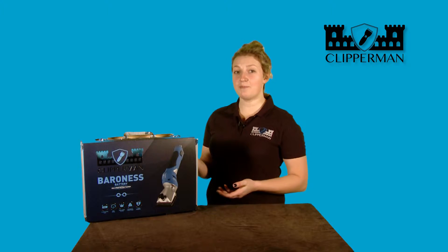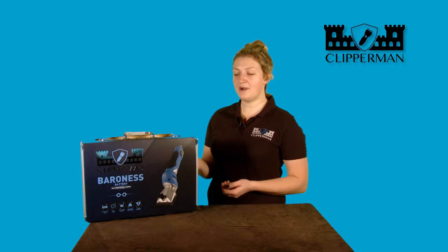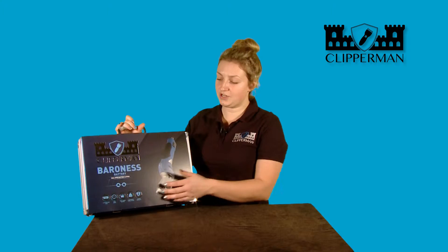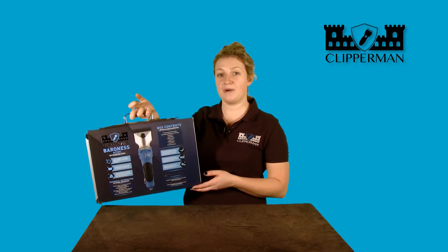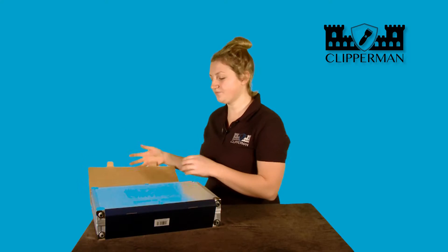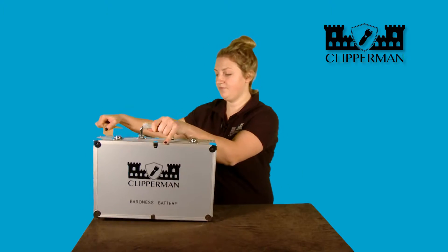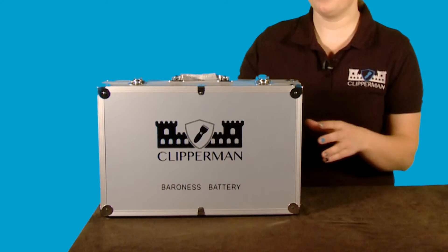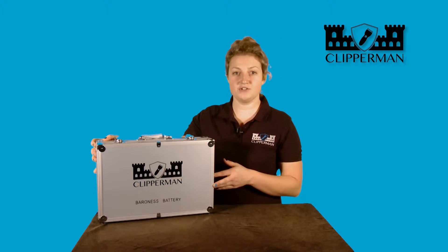As you can see here, we have the Baroness battery clipper. The Baroness battery clipper comes in a lovely aluminium case with packaging which tells you all the USPs of the product and all the relevant information on the back. When we remove the sleeve, we are left with the aluminium case which tells you exactly what the product is should you lose your sleeve.